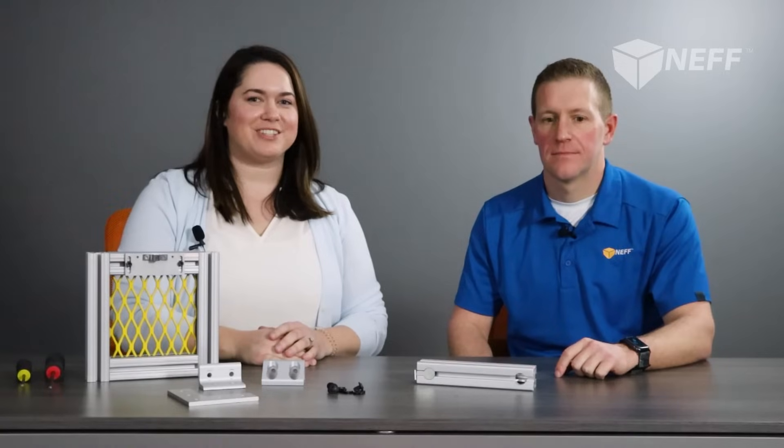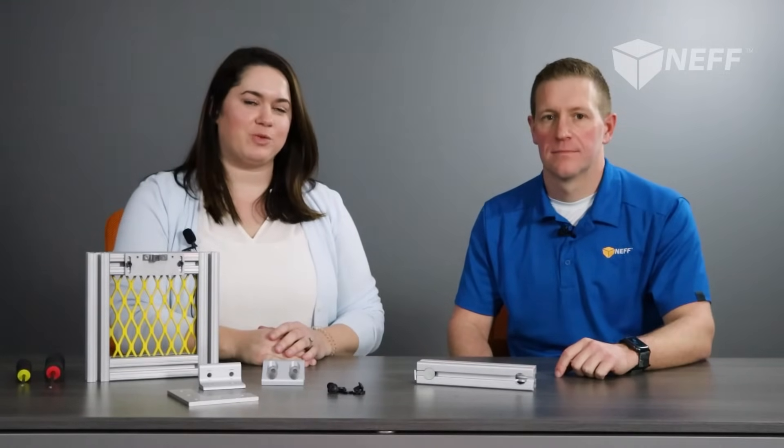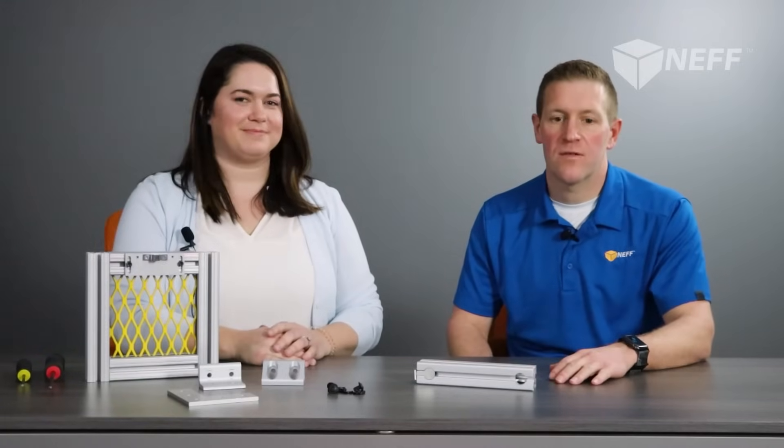That really sheds some light on how easy 80-20 extrusion and its fastening methods are. These are just a few of the common fasteners — 80-20 has a whole slew of other fastener options. I would encourage you to get in touch with your NEF sales representative to help you pick through that and decide what's best for your application.